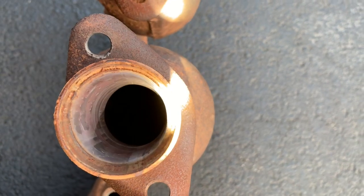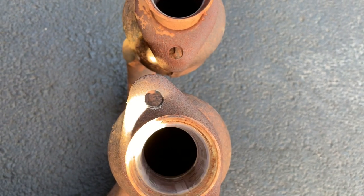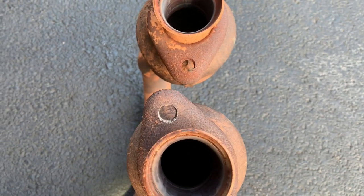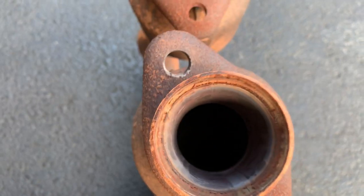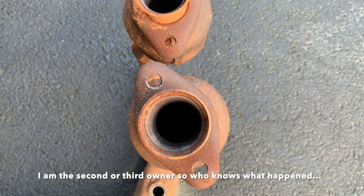But when you come to this guy, there is absolutely no material in there — nothing. So that would certainly explain why I was getting the engine code.